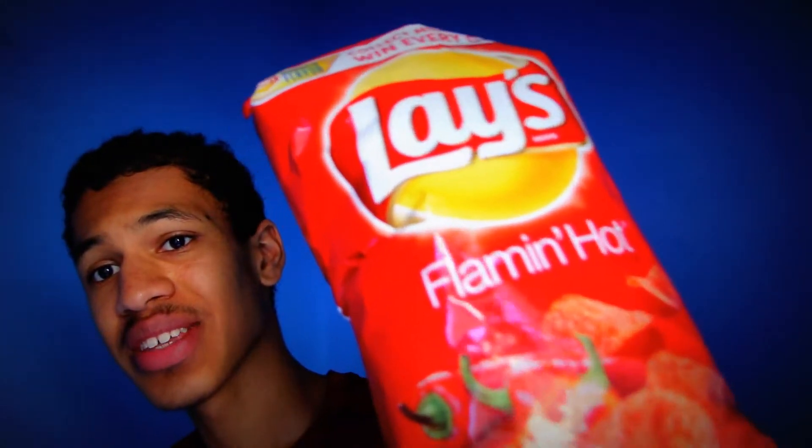Next we have the Lay's flaming hot. My question is, is this hotter than the Tapatio? We'll see. It smells strangely familiar, sort of smells like the other one. This has a different color — the Tapatio is more yellow-orange, and this one's more red, pinkish. Interestingly, this one is less spicy than the Tapatio. That doesn't make sense to me.